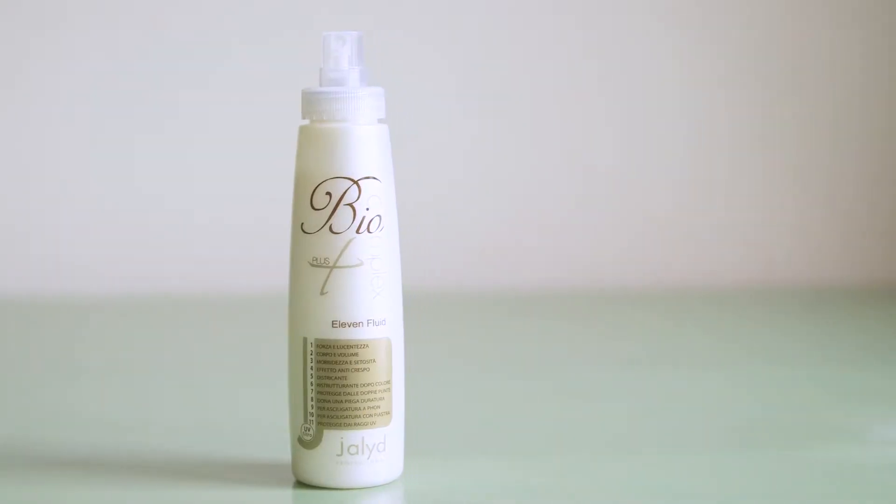This product is called Eleven Fluid and it's from our BioComplex family. This product is from Italy and it's named Eleven because it does eleven different things. Right now I'm trying to think of all of the eleven — besides the volume, control, shine.